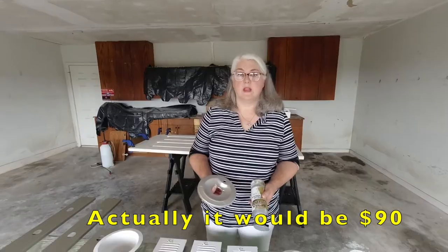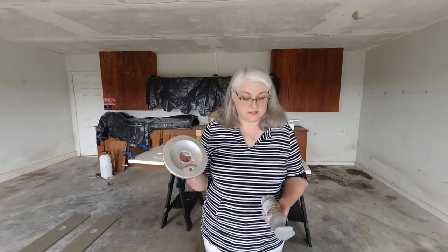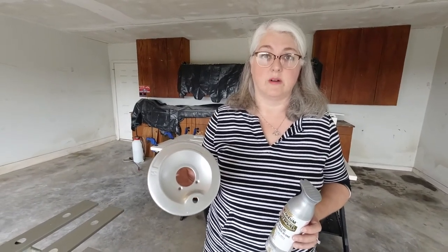Inside our bathtubs we also had faucet fixtures that were very shiny brass — we wanted to update those as well, but again on a budget we decided to try the spray paint route. This one is actually the same brand we used on the light fixtures, but this color is called titanium silver. It's a little slicker and will hold up a whole lot better with the water inside the shower.